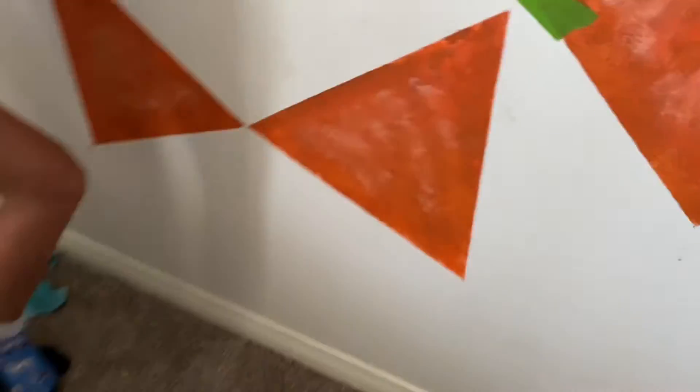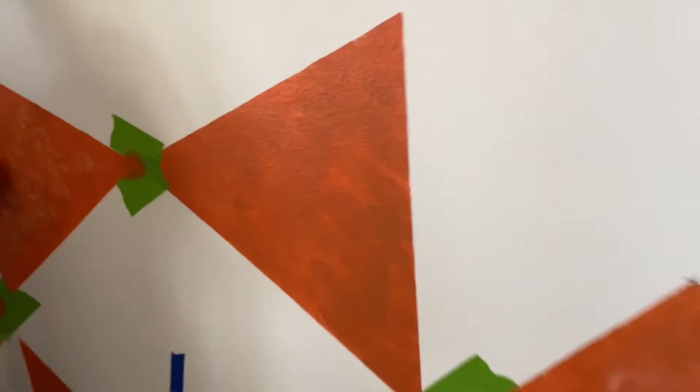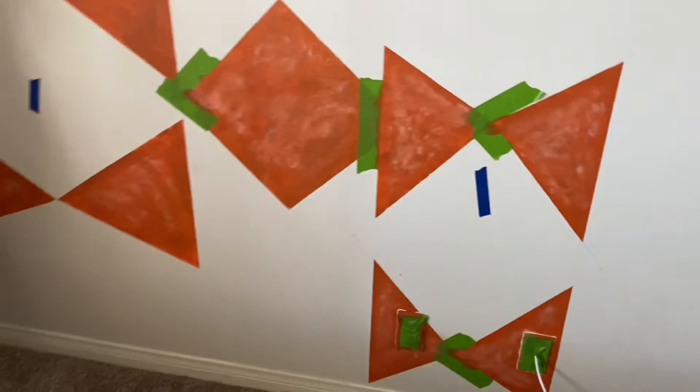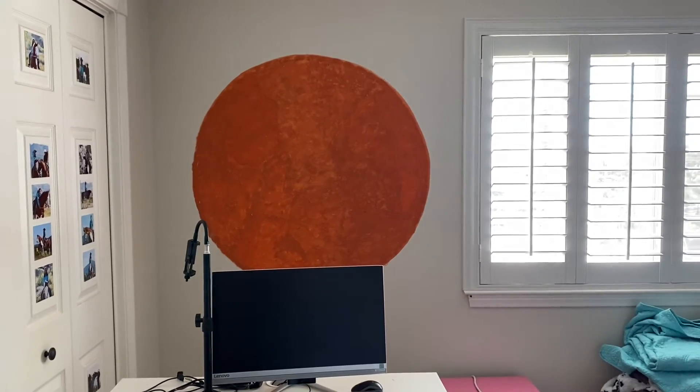So this is what the headboard is looking like so far. We're just using a sponge technique, as you can see, and we're putting some white inside of the orange to make it look more rustic. And then over here we did a large circle — this is going to be right behind her desk. And then we're going to put a shelf with some pictures, and it's going to be really cute.